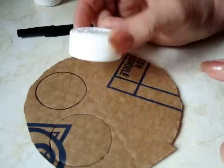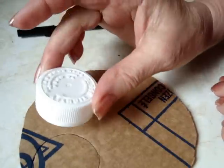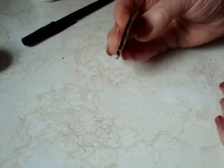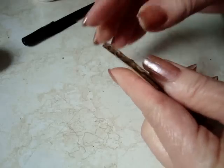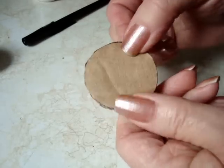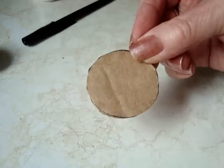First, cut out your shape from cardboard. I'm just using the cover of a pill bottle. If your cardboard is thin, then you'll use two circles, but I think this cardboard is probably going to be fine, so I'm just going to use one layer.